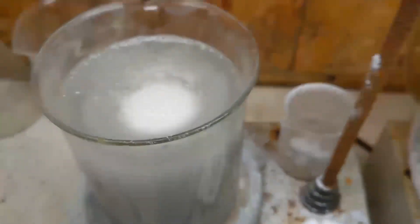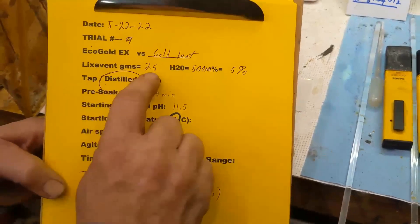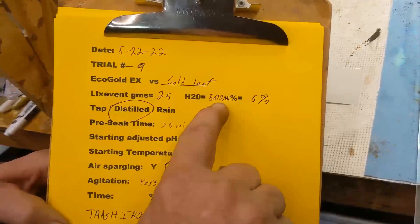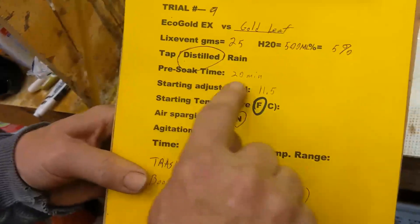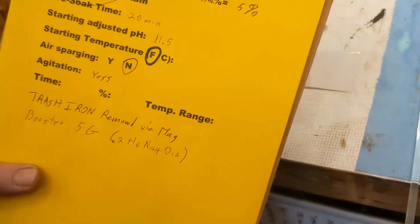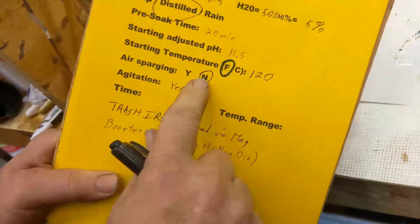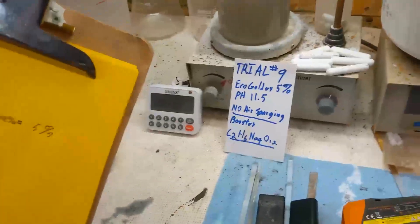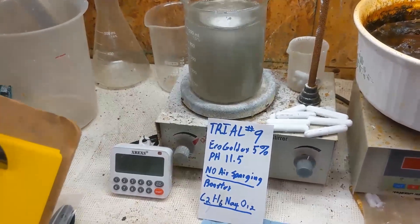Trial number 9: Eco Gold X versus gold leaf. 25 grams in 500 milliliters of H2O — 5% distilled. Pre-soak time: 20 minutes. Starting pH: 11.5. Starting temperature: 120. Air sparging: none. Agitation: yes. Temperature range: 120. We remove the trash iron with a magnet that comes with the Eco Gold X. Our booster is 5 grams of sodium percarbonate.